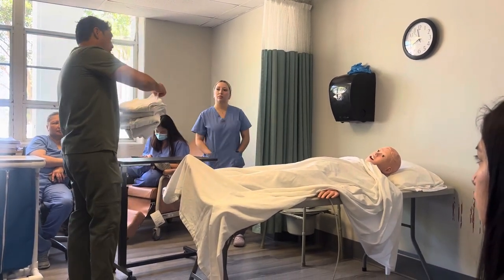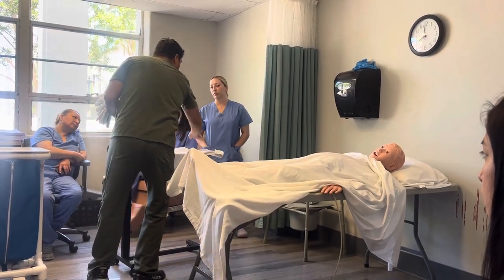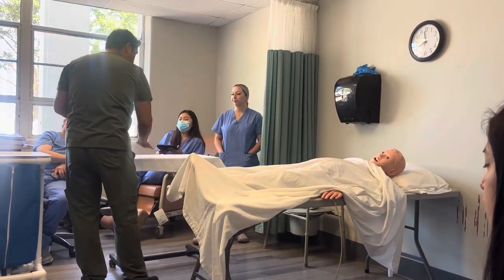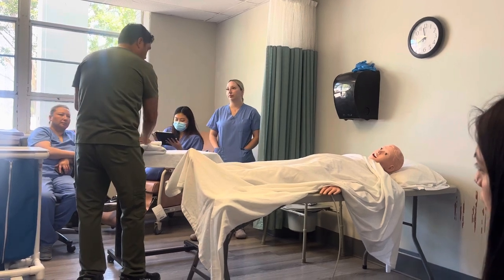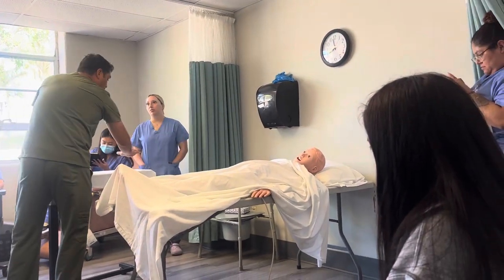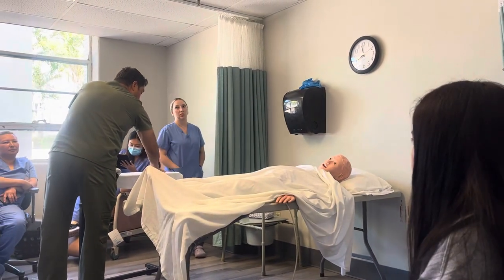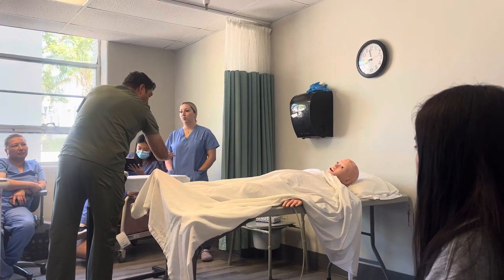I start by getting my barrier. I will put the barrier on the table so that way I can put my clean supplies on top of a clean surface. I'm going to have this clean side. I'm going to utilize this area over here as my dirty area — this is going to be a dirty area where I'm only going to contact once.